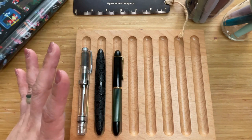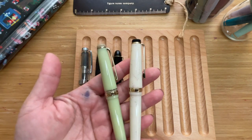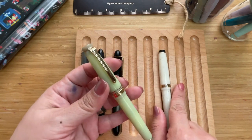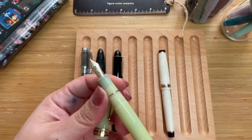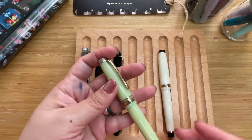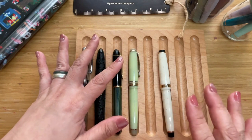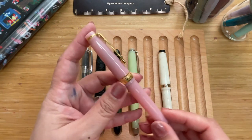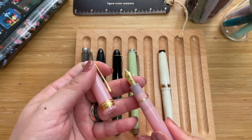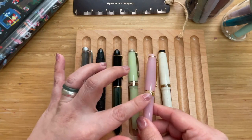The next pens are very similar in length, so I'll present them together: the Sailor Pro Gear Slim and the Jinhao 82. The Pro Gear Slim here is the Fuki, with a 14-karat gold nib — a wonderful writer. It comes from their Solar Term collection, 2023 release. I have another Pro Gear Slim, this is the Momo from their 2022 seasonal festival releases, which also comes with a 14-karat gold nib. Full transparency — I don't really put these in my pocket because I don't want anything happening to the gold trim.